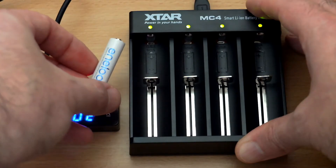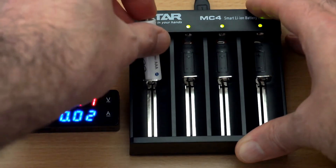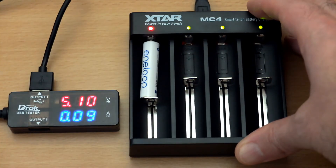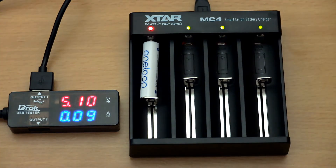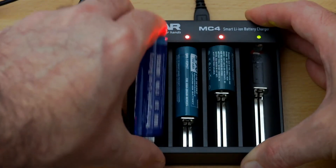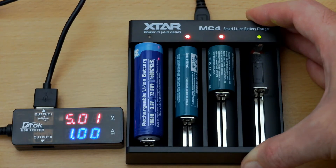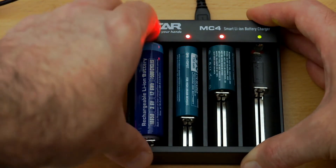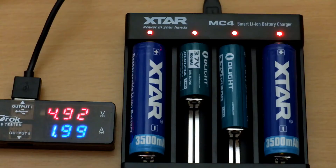If you insert a nickel metal hydride cell, there's just a very slight current going through, so you can't do any damage to it or the battery if you put a non-lithium rechargeable in there. It will also use that low current to activate a cell — I've had lithium cells that were low on voltage, so that activation feature is quite useful. If you insert a cell the wrong way around, nothing happens at all — there's no current going through, so it's a very safe charger to use.